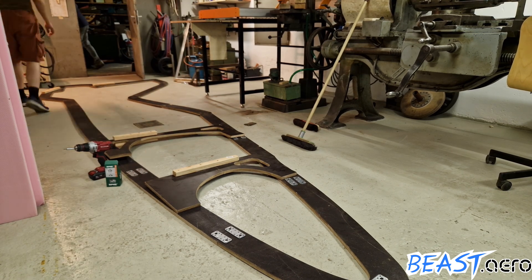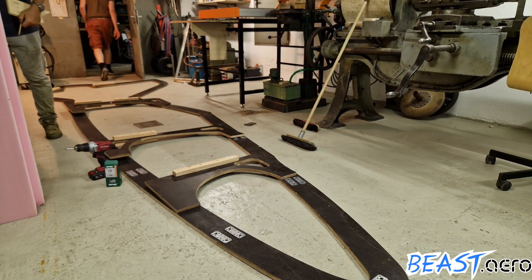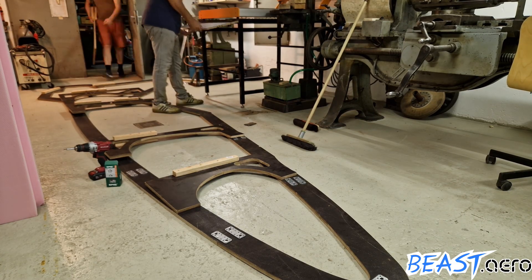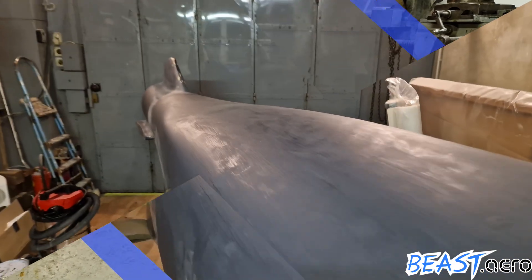The whole fixture is meant to be a parting surface for when we create the negative mold forms for the fuselage. This way we will end up having one form for the left side and one for the right.